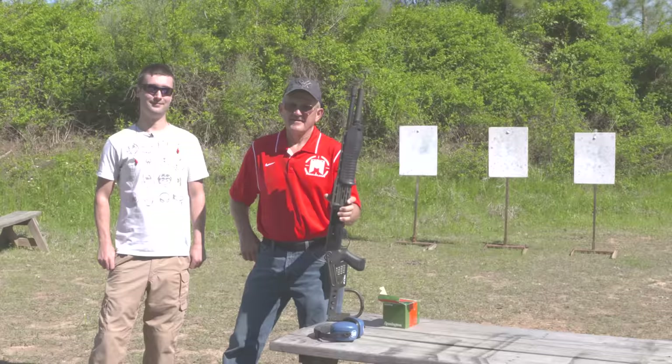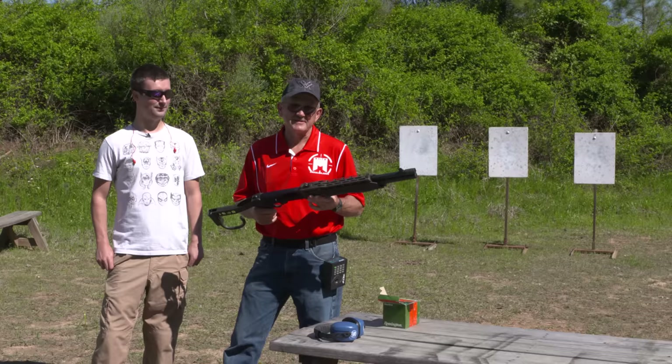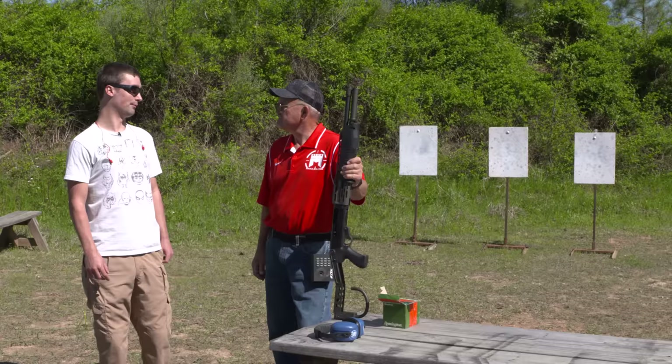We're out on the range with our SPAS 12 semi-automatic shotgun. I've got my son-in-law Brock here, and we're going to give it some range time and see what this thing will do in reality. He does all the camera work anyway, so this time he's going to be on the front of the lens instead of behind it.